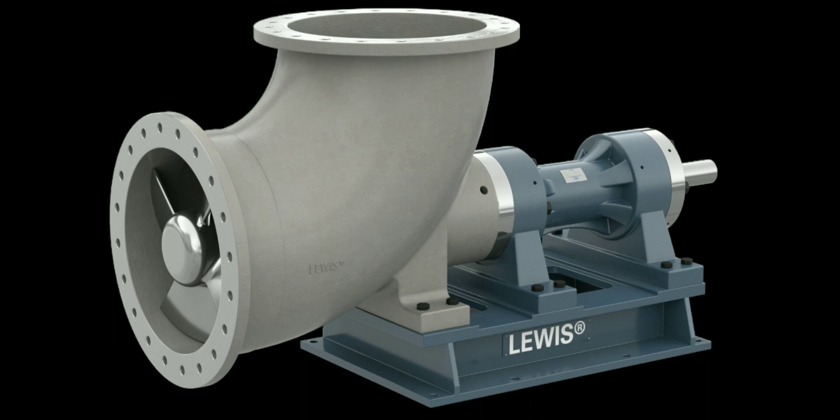This pump is located at the elbow joint of a piping system, which helps the fluid flow parallel in the piping system.